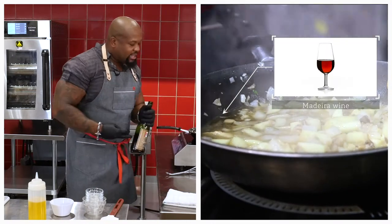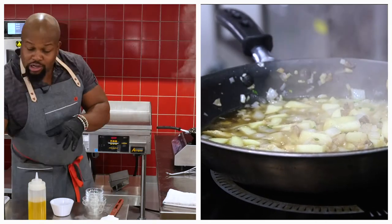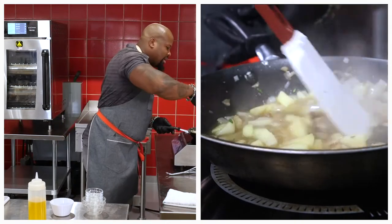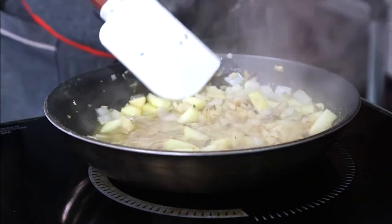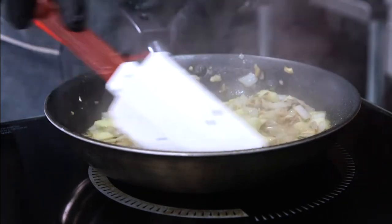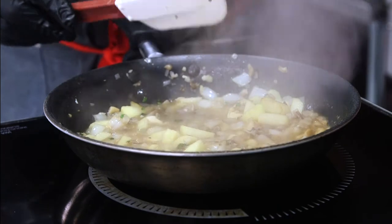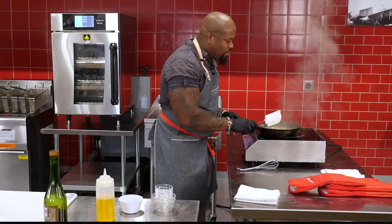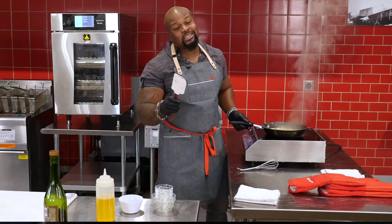Once you add the Madeira, you want to cook off the alcohol and just retain that flavor of the Madeira. Once those flavors start to marry the onion, the shallot, the garlic, the sage, and the apple, it's going to really bump up our exceptional pork tenderloin to an extraordinary — might I even say superhero caliber — pork Wellington. That's doing its thing right now. Come back for the next step. We're getting closer inch by inch to our finished pork Wellington. Stay tuned for the Chef Series.